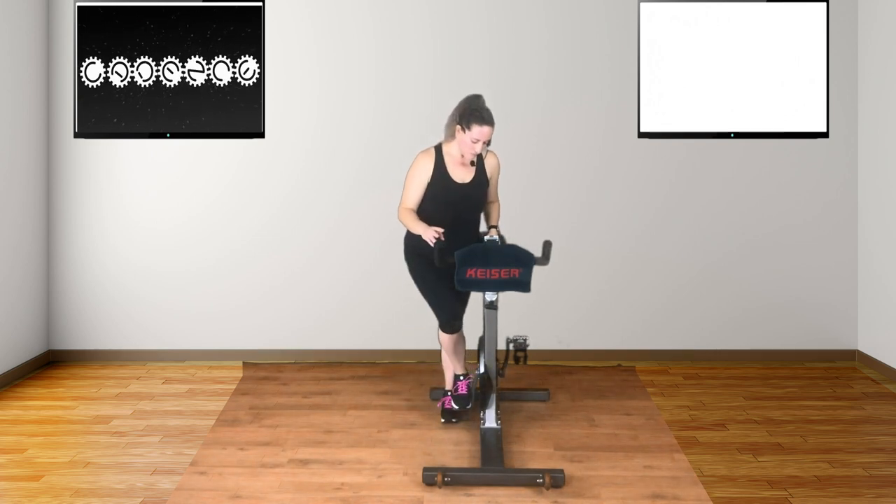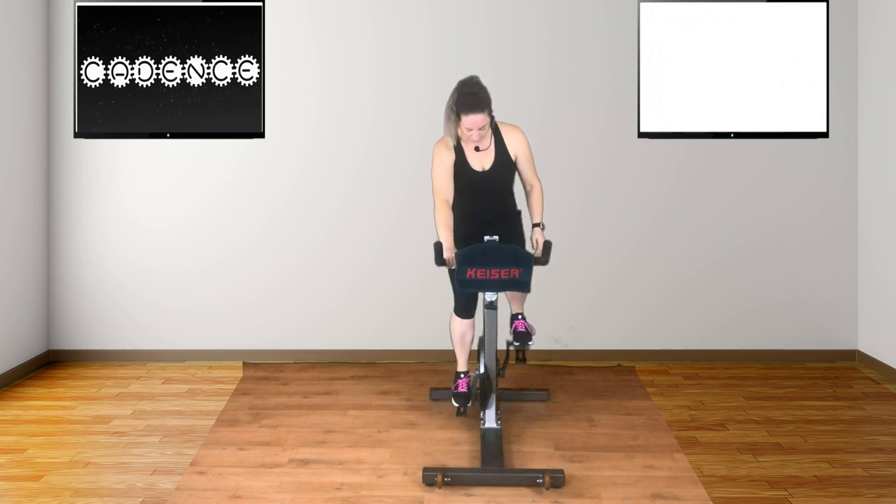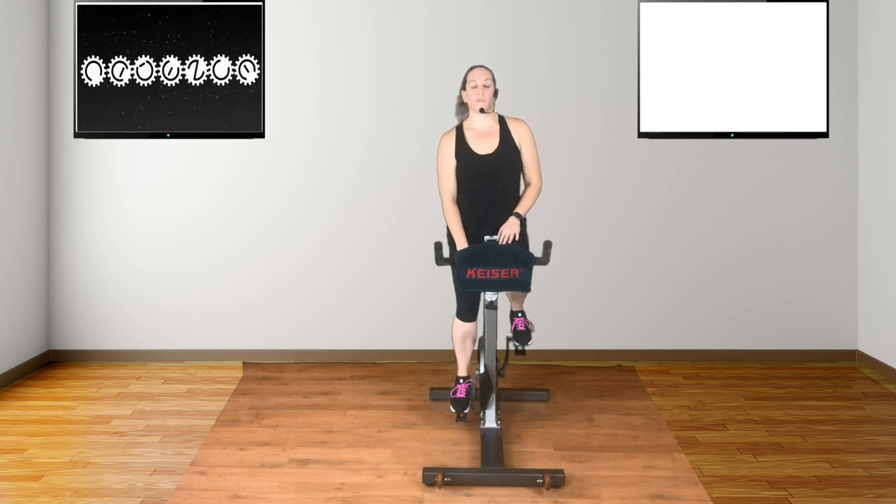The second option, and recommended, is to get onto your bike and lower your one leg to the bottom of the pedal stroke. Ideally, you want a nice soft bend in your knee. If your leg is at full extension, you want to lower your seat accordingly, and if your leg has too much of a bend in the knee, you want to raise your saddle slightly higher.